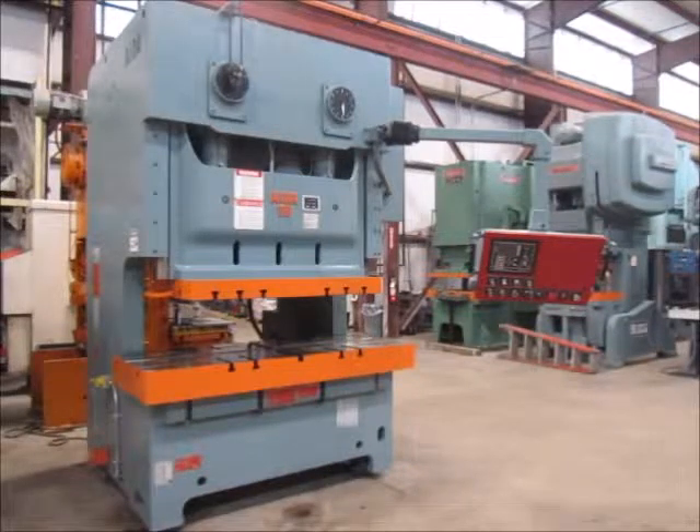This press did get new hydraulic overload seals and a new die height counter.